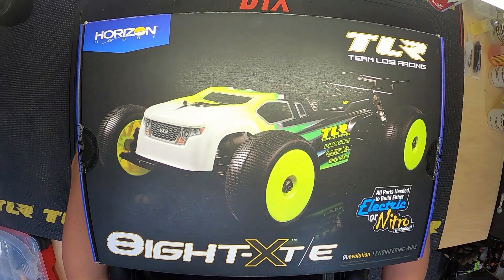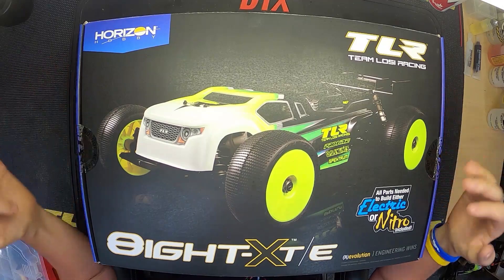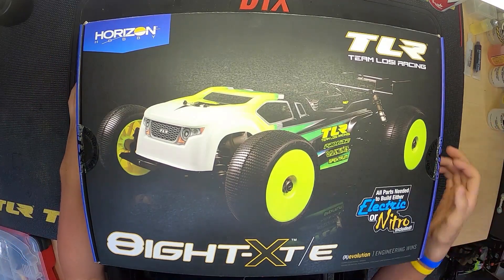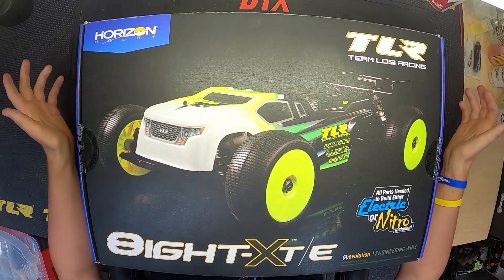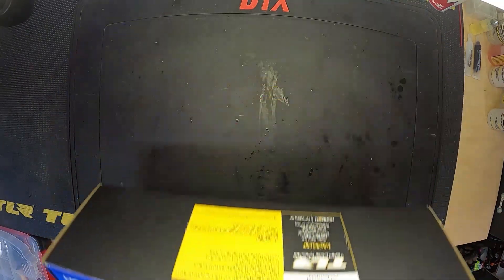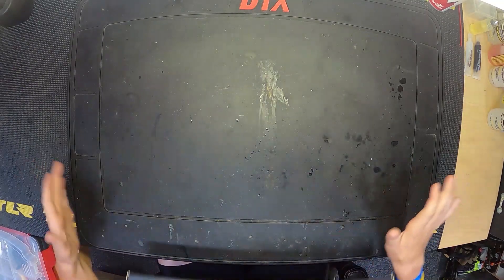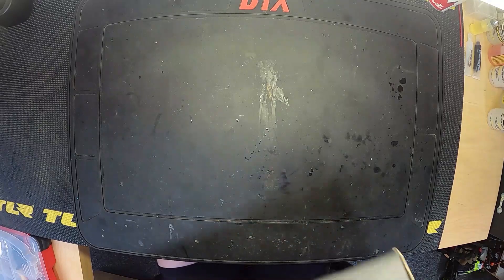This first video is just setting stuff up on the bench. We're going to unbox everything, put the box off to the side, and organize the bench so we can start building - because a clean bench is way easier to build on than a messy unorganized one. Before I put the kit up here I went ahead and cleaned off my desk so we can get everything laid out.